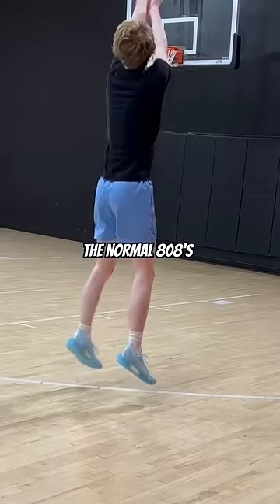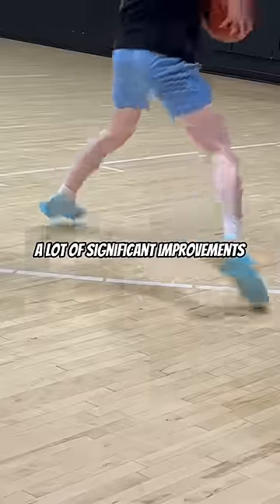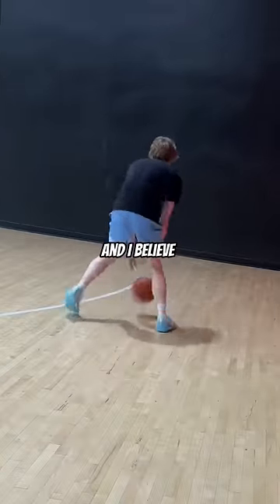Overall, for $60 more than the normal 808s, this adds a lot of significant improvements and I believe this shoe will last a lot longer.